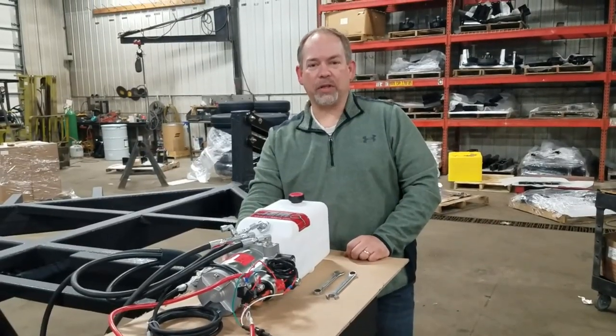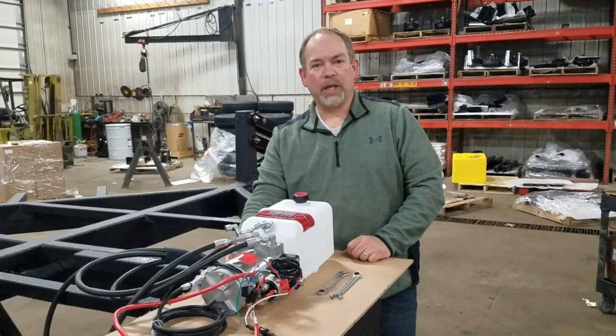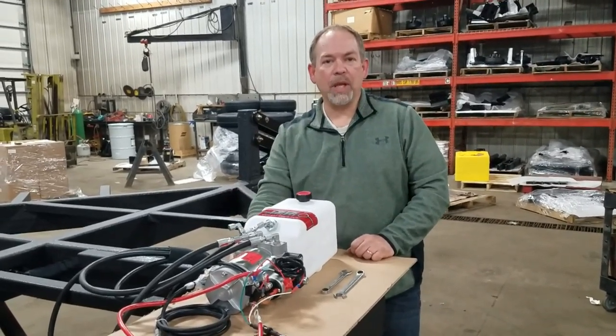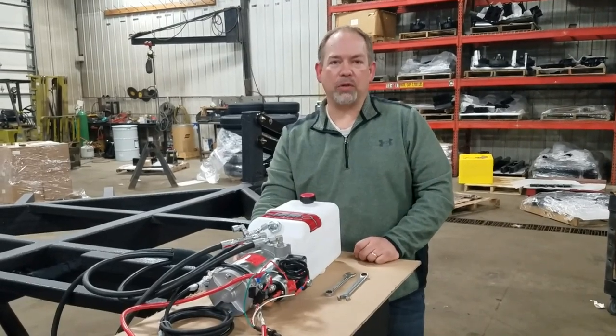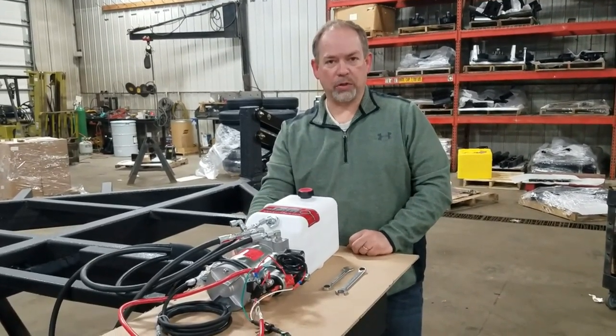Hi everyone, Aaron here from GS Trailers. We've talked a lot about how we're shipping our new trailers with the power tongue option and all the fittings in the pump area ready. We just want to give you a quick video on how to convert your trailer from the stock position to a power tongue trailer.